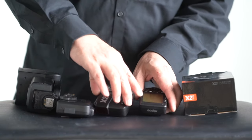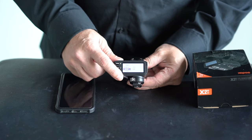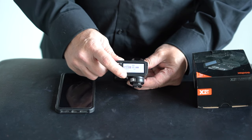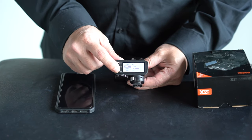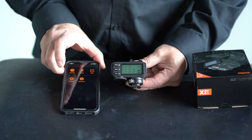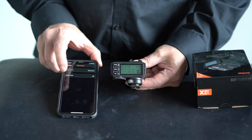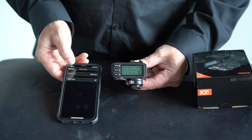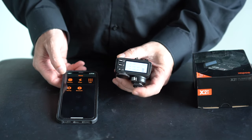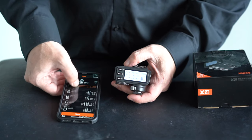They did add Bluetooth on here for an app. I can't imagine ever using this app with this unit. I can't figure out a single reason why you would need to use this app, honestly. If this is on top of your camera, why are you going to pull out your app and adjust the lights when you have it right there at your fingertips? And the app is not exactly friendly and intuitive — it's actually difficult to change.